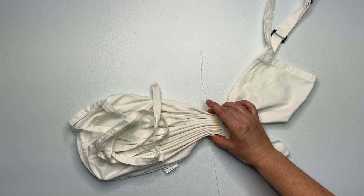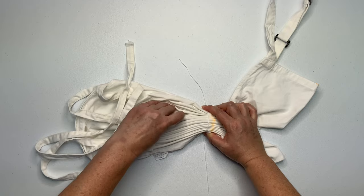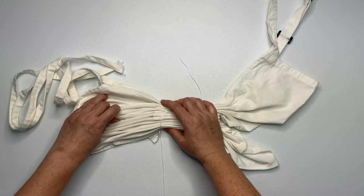Now that we have that line all pleated up, it's time to secure it. For this project I'm using kite string. You could also use rubber bands if you don't have kite string. There's no rhyme or reason as to why I'm using the kite string — I just used it on the other apron I uploaded last week, so I was on a roll. I do like to use rubber bands, but sometimes kite string works easier for certain projects, so just use whatever you like best.